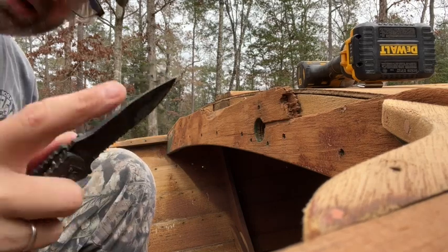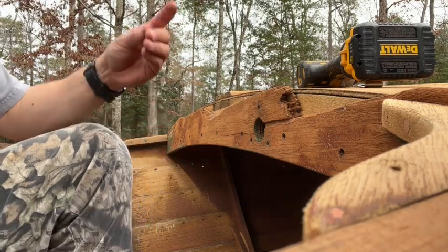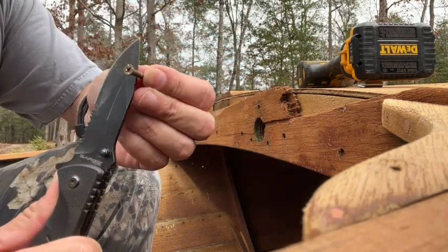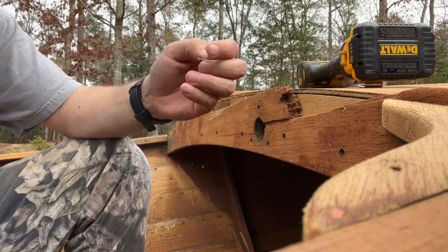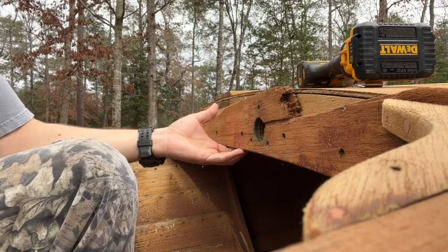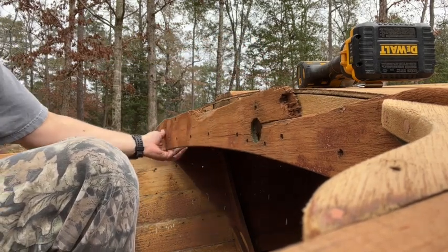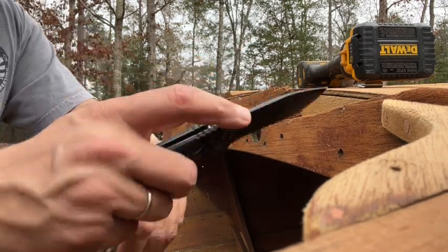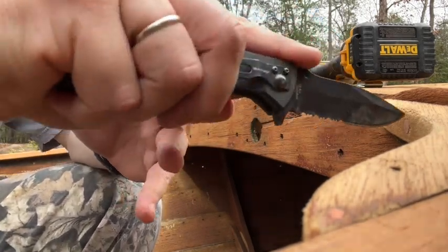I'm just using the back of the blade of the knife, putting a little pressure against the side of the screw, and then it grabs as it comes out and it'll pull out on that. What's happened is the holes behind are stripped out, so I can't get the screws out because the holes are stripped out.